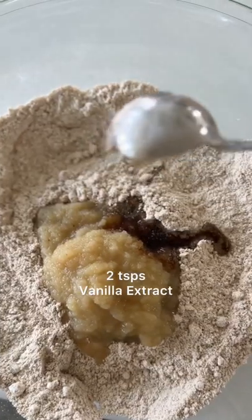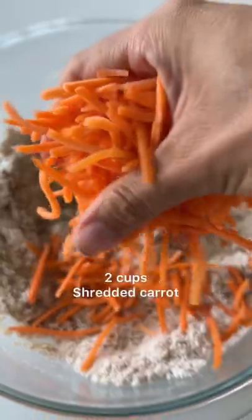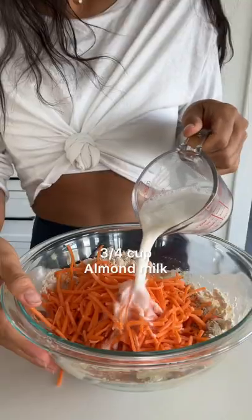Then add half a cup of applesauce, two teaspoons of vanilla extract, a third cup of maple syrup, and your shredded carrots.